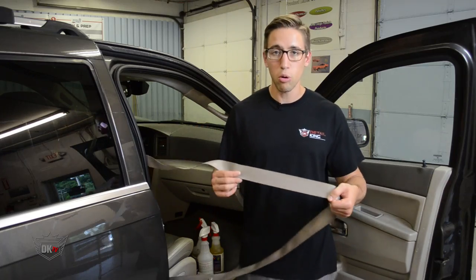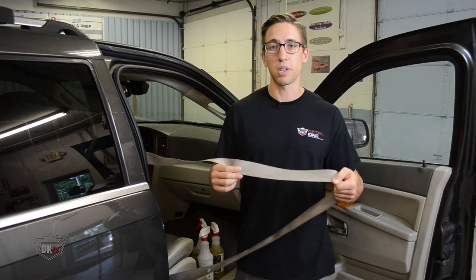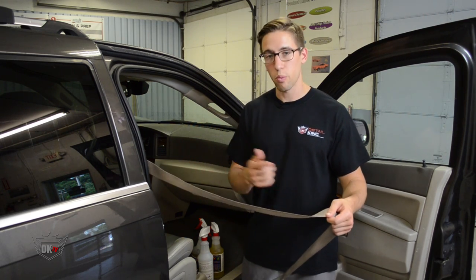So as you can see with just a little bit of work, we can really get the seat belt to come clean. Now just repeat the process for the rest of the seat belt.